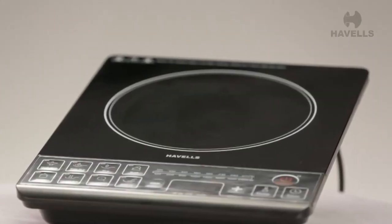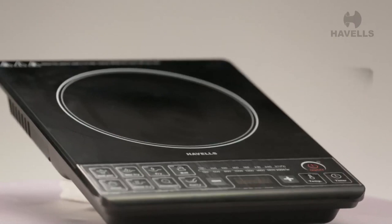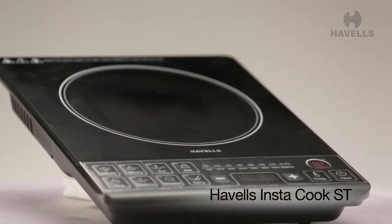Hello and welcome. Today, we are going to be unboxing Havel's induction cooker, the Instacook.